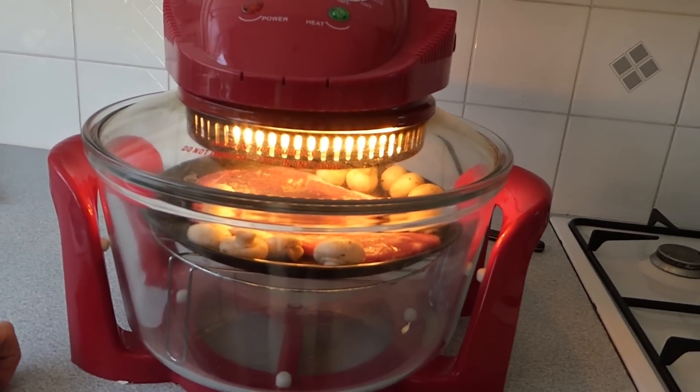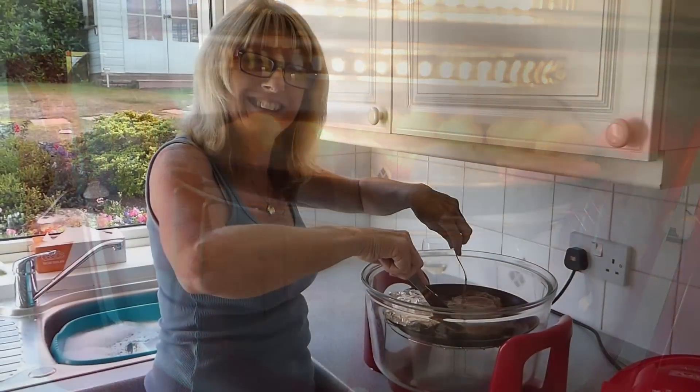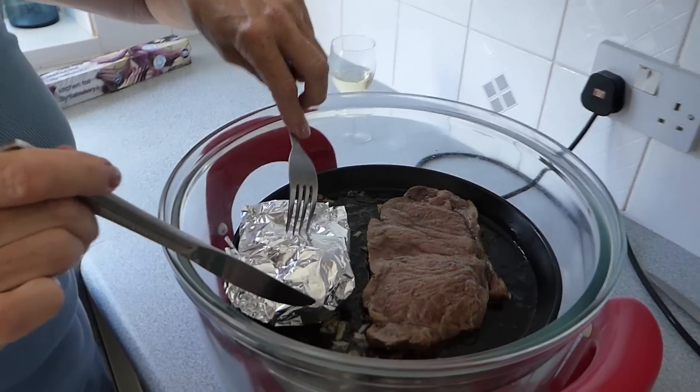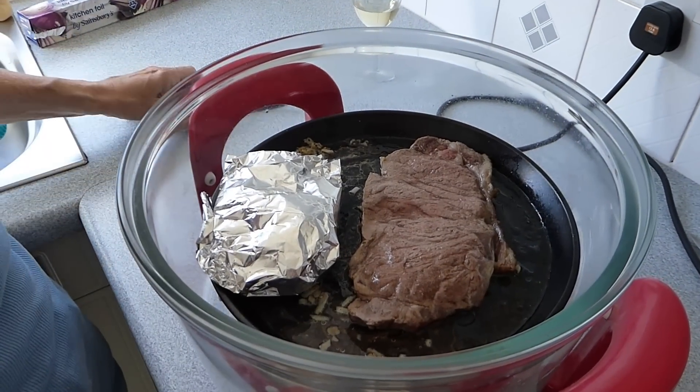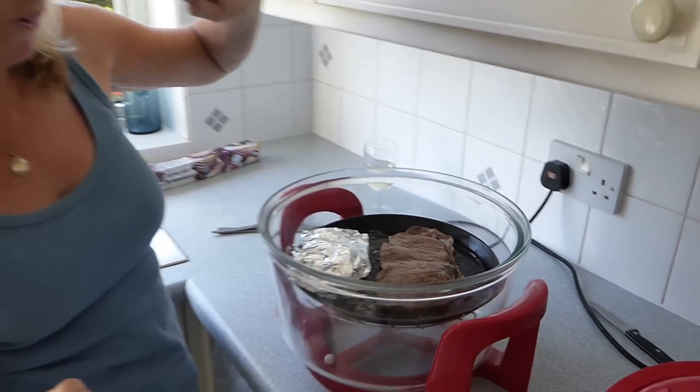I'll put the mushrooms in with the steak and there she goes, she's on her way. 7 minutes in, I've turned the steak over and I'll pop the mushrooms because they're all cooked in foil. They'll continue to keep warm and cook, but it's the steak now because I want it a little bit more cooked than that.